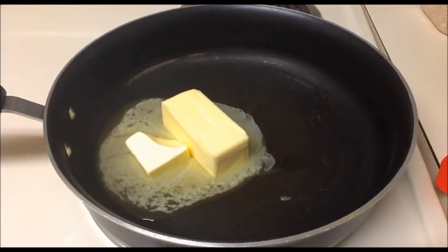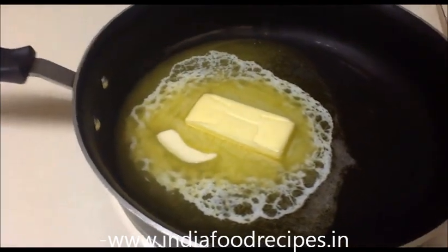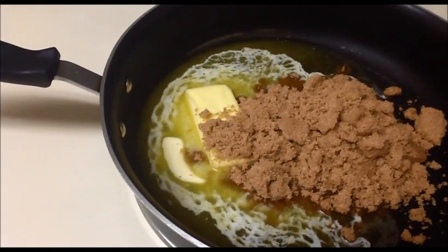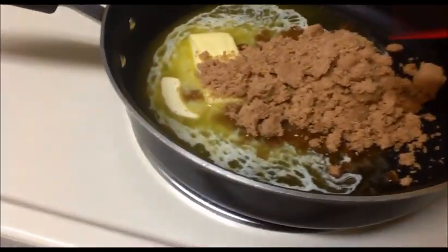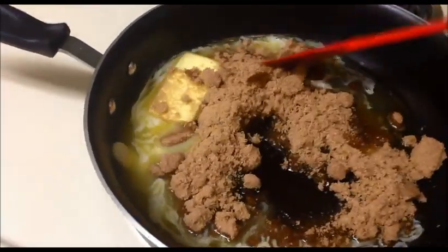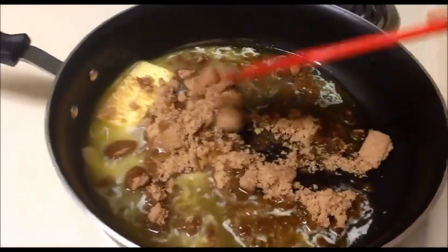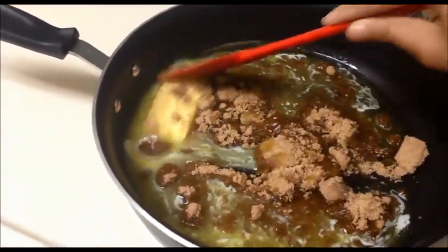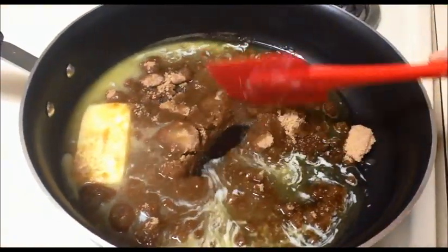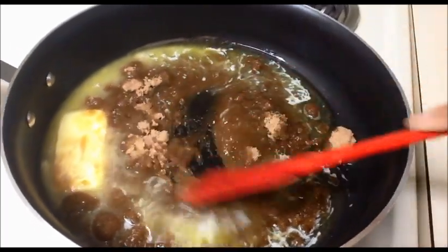Now I'm going to add the brown sugar — one and one-fourth cup of light brown sugar. Stir it well until the sugar dissolves. Then we will add the honey and cornstarch. This is a very healthy snack for our kids.